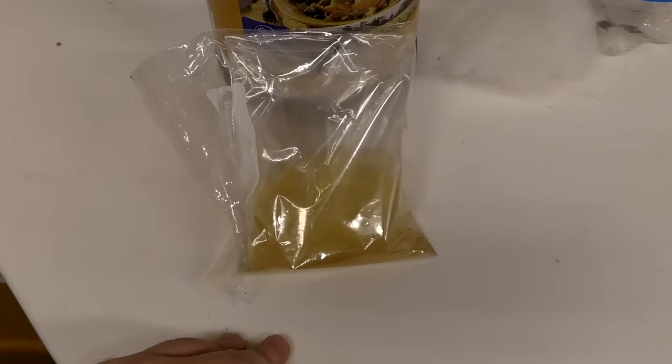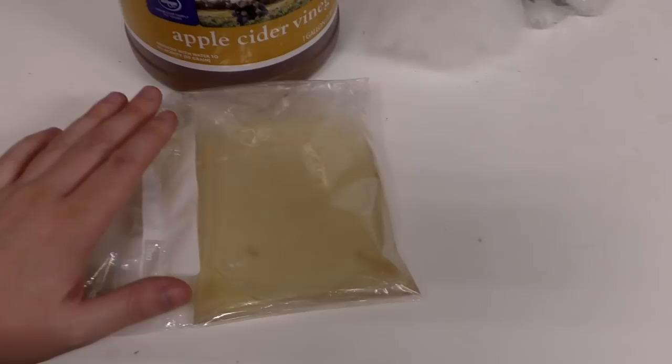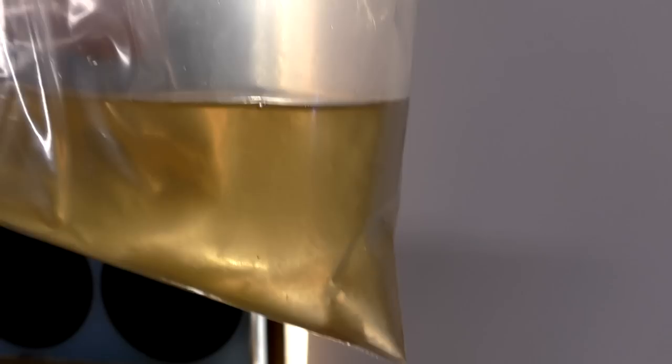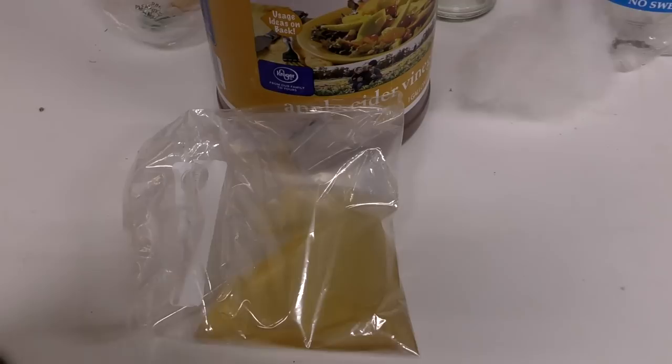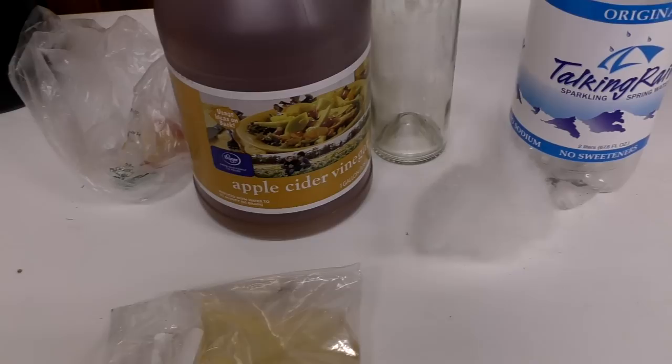Vinegar eels are one of the smallest and easiest live foods to culture — way easier and way smaller than microworms and banana worms. This camera's not gonna focus on them, but if you get it in the light you can see it's cloudy. You see the cloudiness? Those are all very tiny worms. So what do you need this for? Maybe you're raising up bettas, German blue rams, killifish, rainbow fish — things that need really, really small foods.